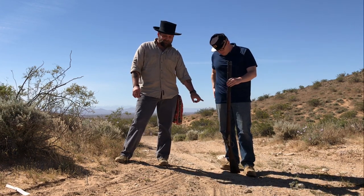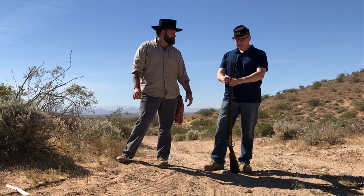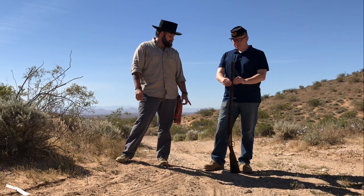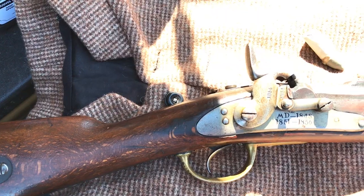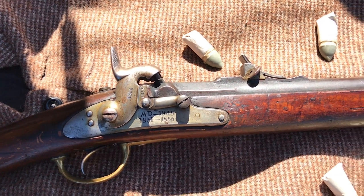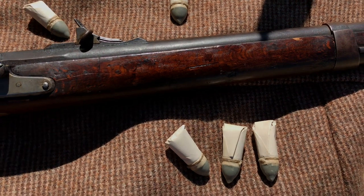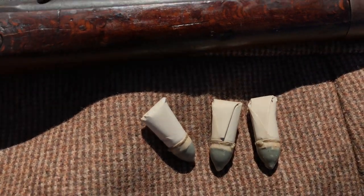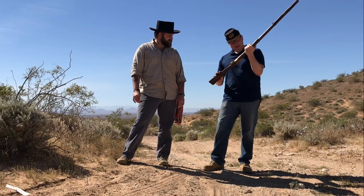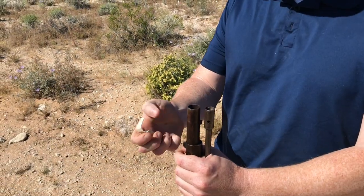Bear in mind, this rifle came out in 1848, and the U.S. military was finishing up in Mexico largely armed with flintlock smoothbore muskets. And this has got a significant rear sight — it's rifled, it has a patch box. This is a very soldier-friendly rifle. I especially like that you can rest the main spring with this, which you also see on some Habsburg rifles. My Lorenz pistol has a similar catch. Alright, I'm tired of talking — let's shoot it.